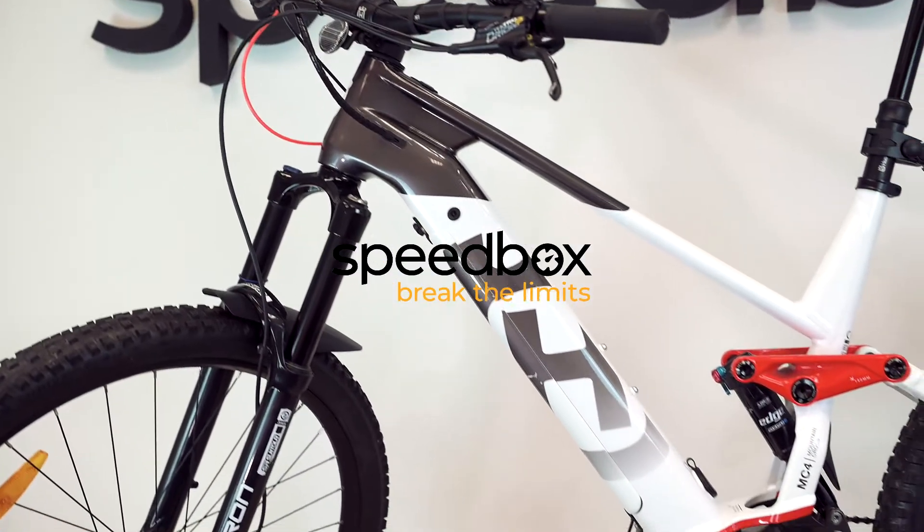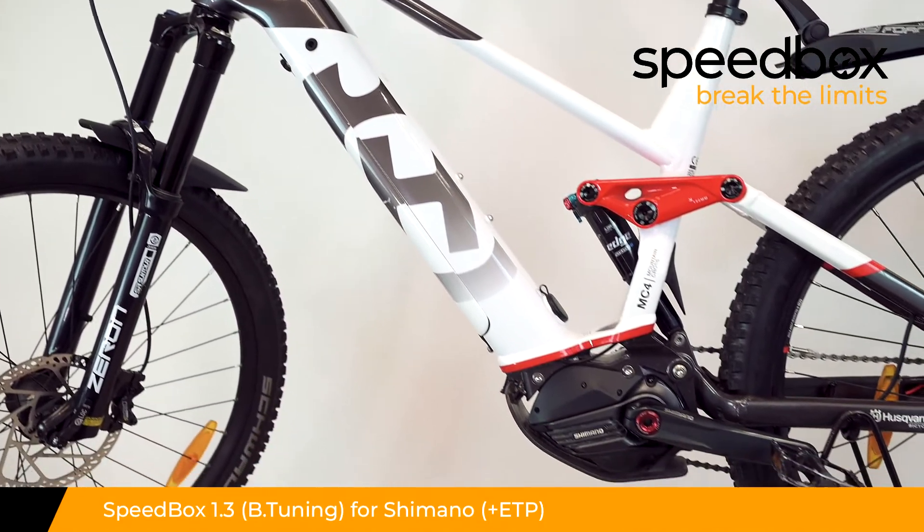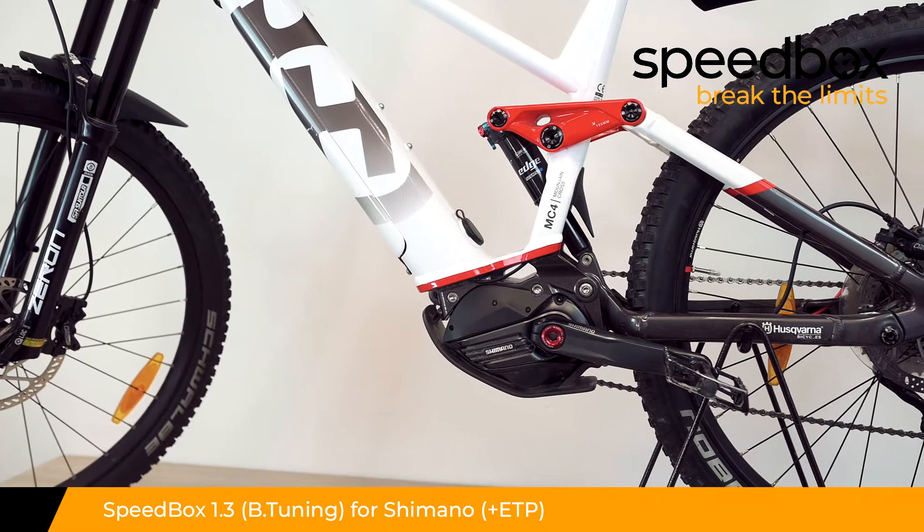Speedbox. Break the limits. Speedbox 1.3 for Shimano. Optional with B-tuning and plus ETP.